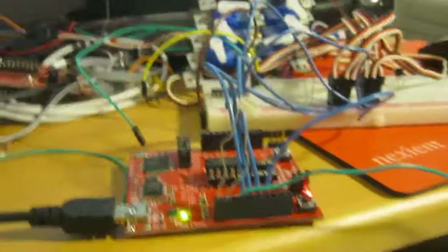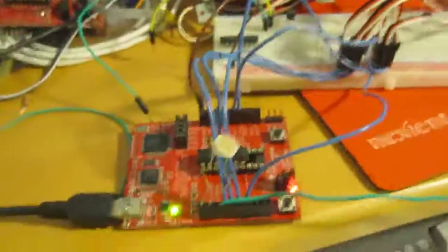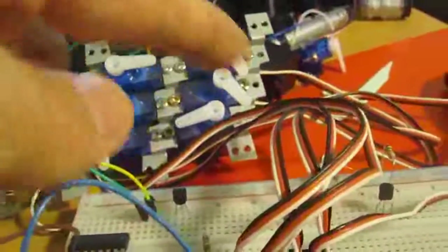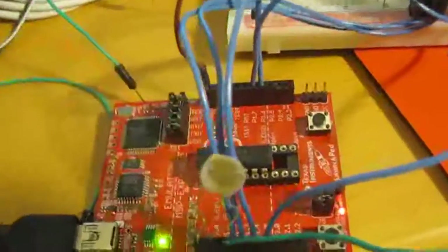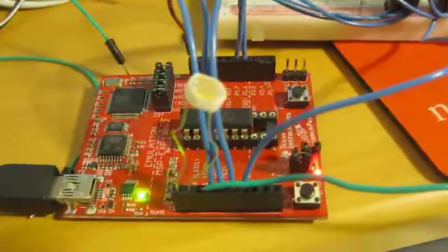Here's part two of the MSP430 launchpad servo motor driver — it's actually an analog to digital converter driving servo motors. This time we have six of them, and we could fairly easily drive 25 of them if we had enough pins. On other MSP430 chips there are more pins, but the way it works is the watchdog timer fires every half millisecond.